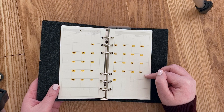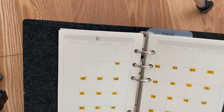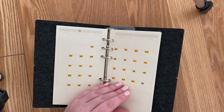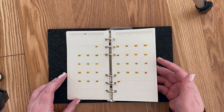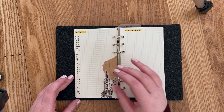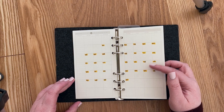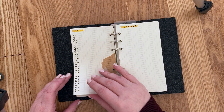This monthly overview page came pre-designed with my cover order, which I love because I don't have to draw all the boxes myself. There's a calendar grid so I know exactly which day each date falls on, but I also have a list of all the days of the month with the day of the week next to each one. The calendar is small so I add stickers there, and the list is where I write down actual appointments.